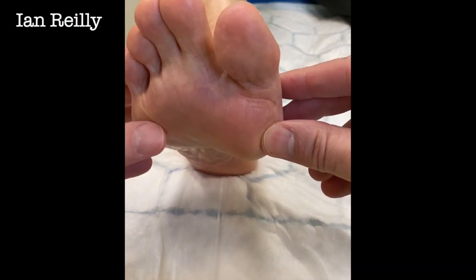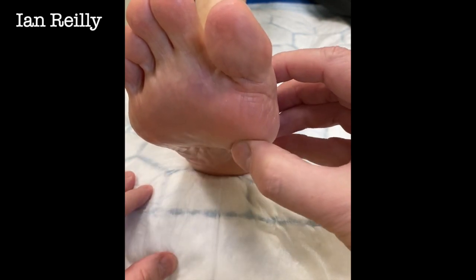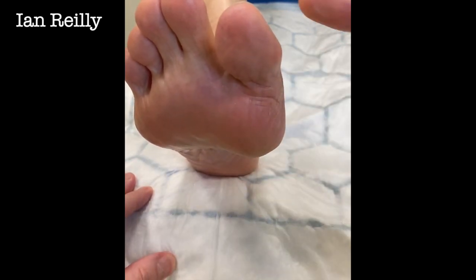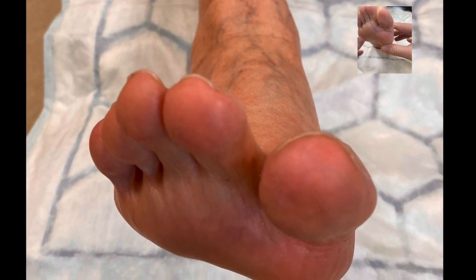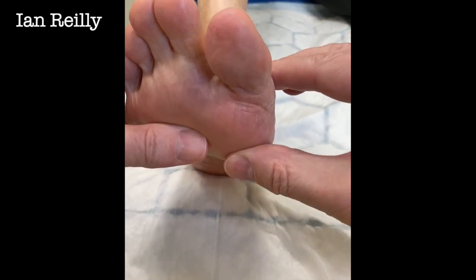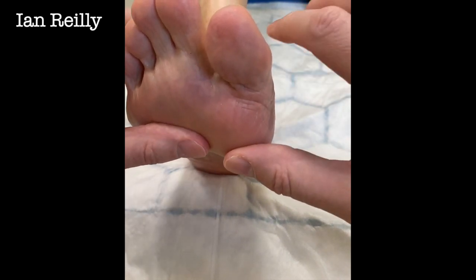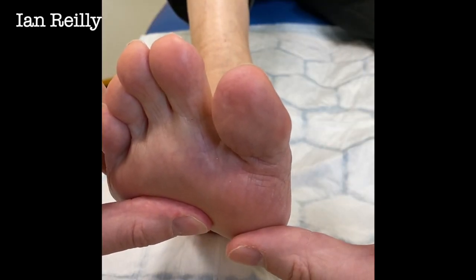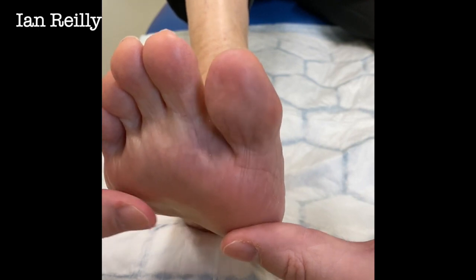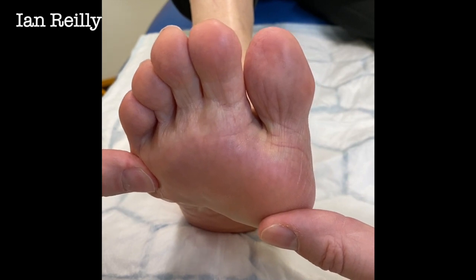This young gentleman has come to see me this morning with a really quite impressive bursitis sub right first MTPJ. He's got a real forefoot valgus, a true version of the forefoot on the rear foot, but also with plantar flexion of the first metatarsal head compared to the second. You can see there's quite a plantar flexion between one and five - really quite significant.